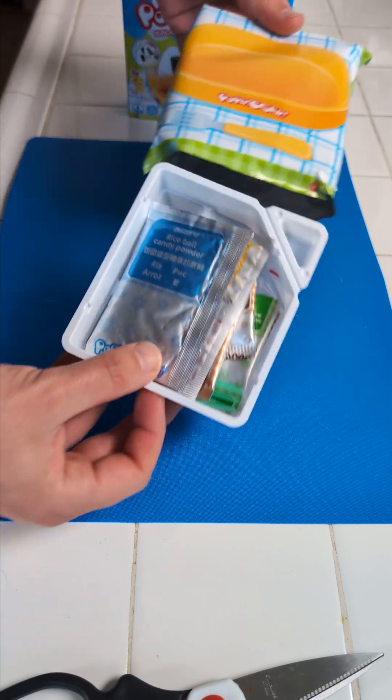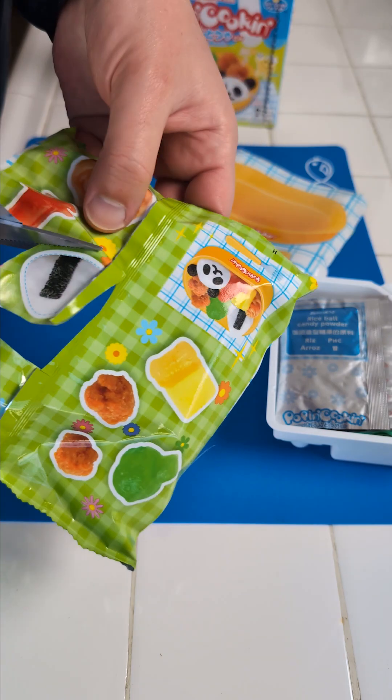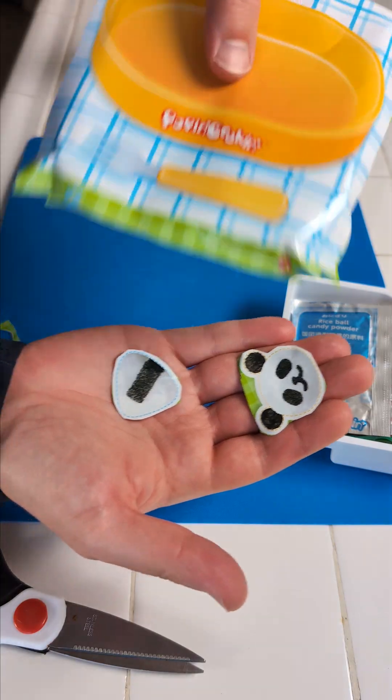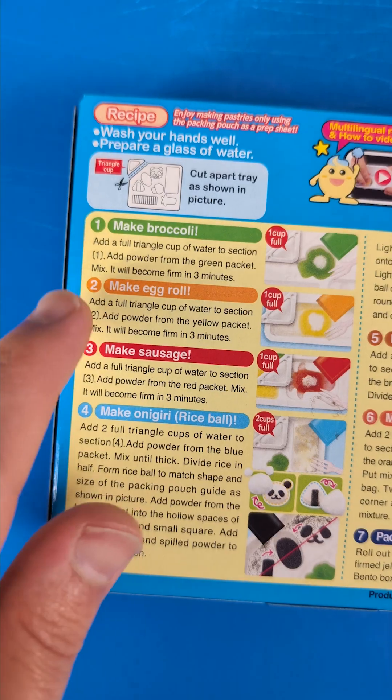Now we go into the unboxing, and we first need to cut out these pieces of the packaging so we can use them later on. And now we have three pieces. Moving on to the plastic thing, we cut that off because this is where we fill the water.